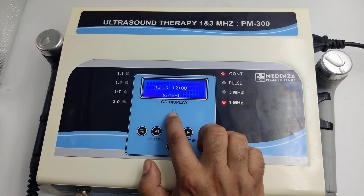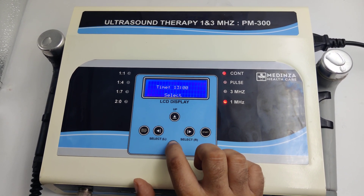Set the timer — you can increase the timer up or decrease the timer down as per your need.